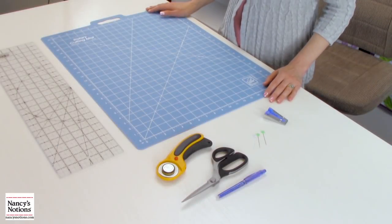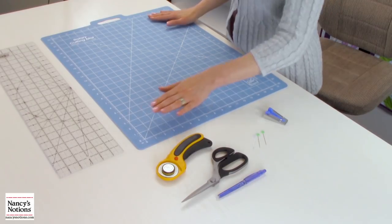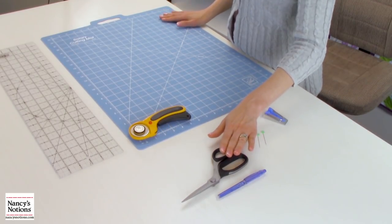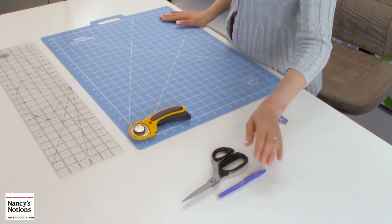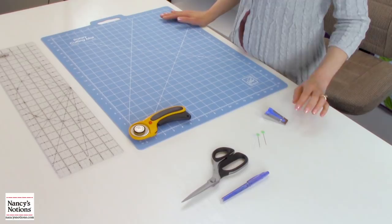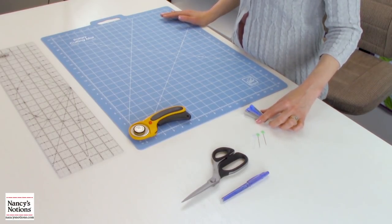I'd like to review just a few basic tools that I like to use when creating bias tape: a rotary cutting mat, ruler, rotary cutter, scissors, marking pen or pencil, a few pins, and also the bias tape maker. I'm using just the one inch width today for this demonstration, but there are a variety of widths available.